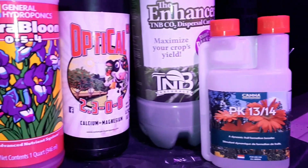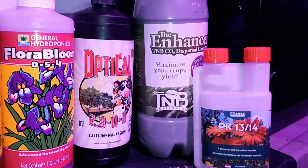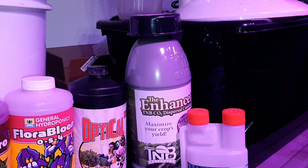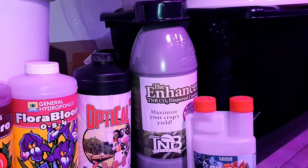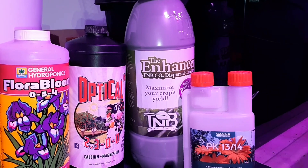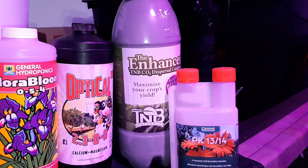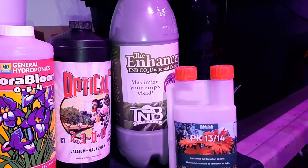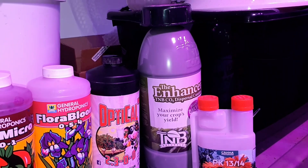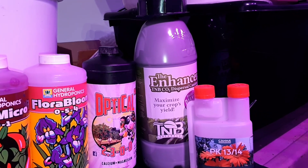Here we have the TNB Natural CO2 dispenser. For those who don't know, it's a pretty smart invention — it releases CO2 into your grow room, which helps through all stages of growth. I've used CO2 before but never tried these canisters. In the old days I had to buy a big metal compressed CO2 canister, buy a valve to release it, and bring it to the store when it ran out. That was a big pain.